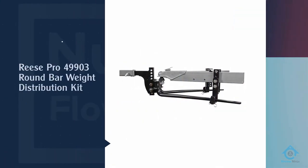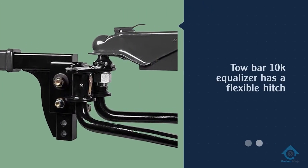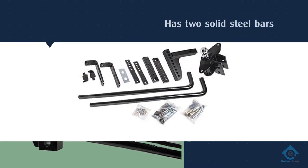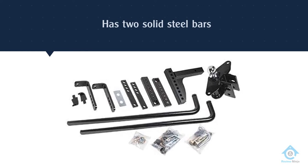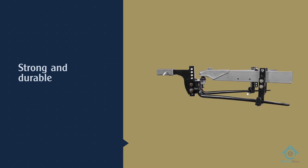Number two: Reese Pro 49903 Round Bar Weight Distribution Kit. The Equalizer is one of the best weight distribution hitches on the market today. It has two solid steel bars installed directly on the metal brackets, which makes it very durable.